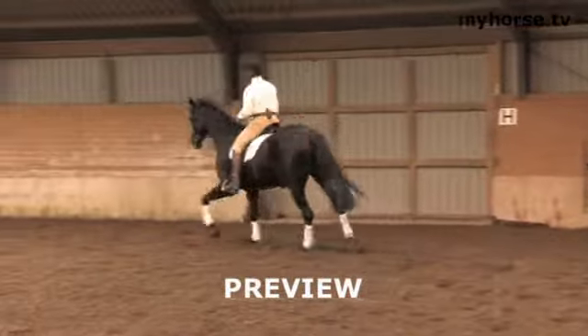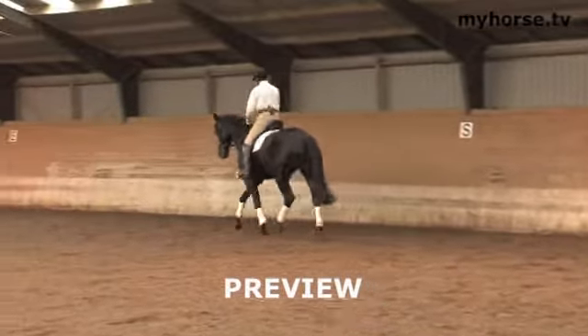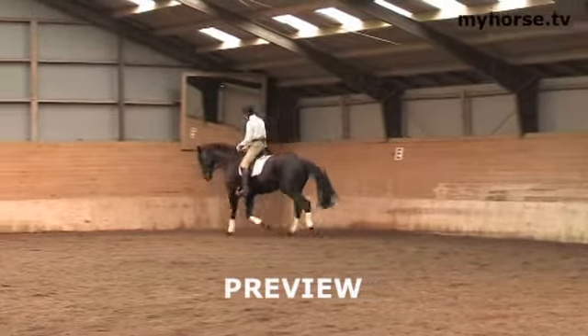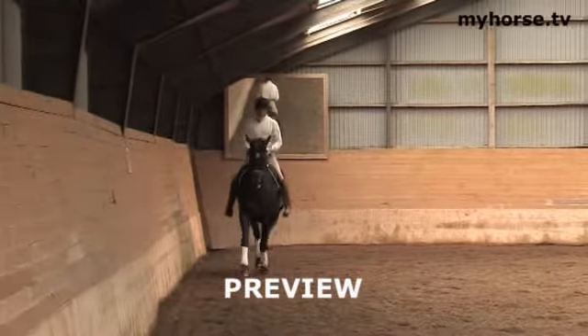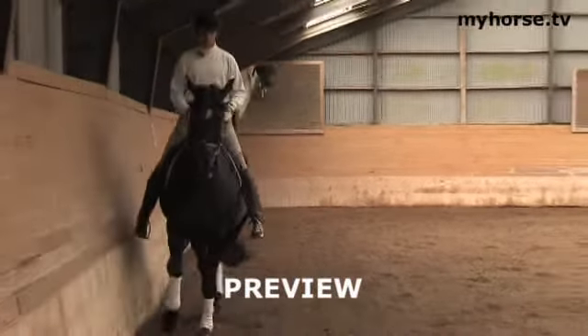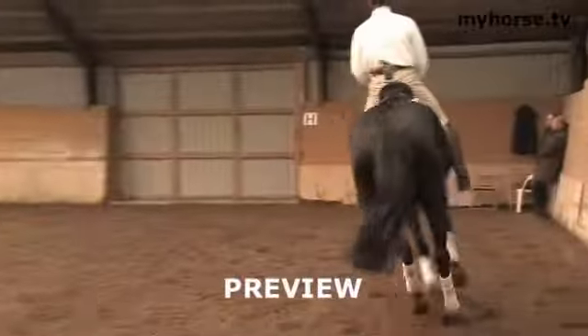And then we go back to trot. Let him go forward. I will produce another strike off. I have my strike off place — that's down here with Michael. Here it's natural for the horse. It's a little fresh still.